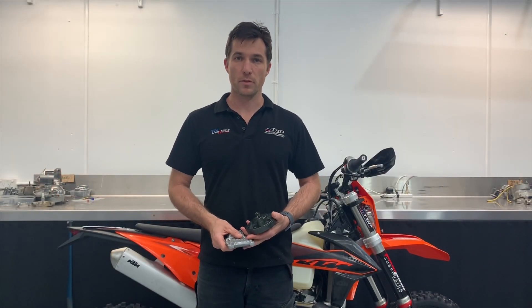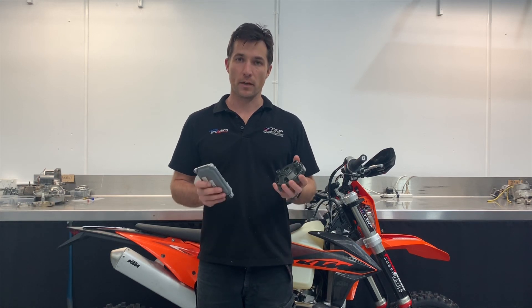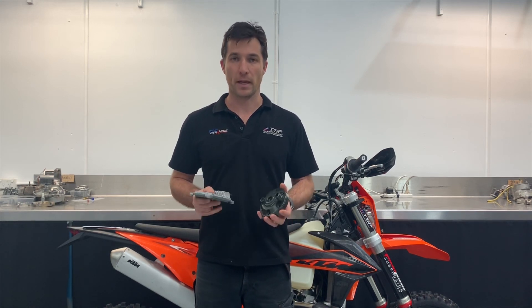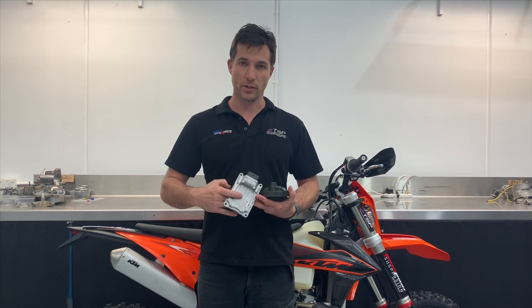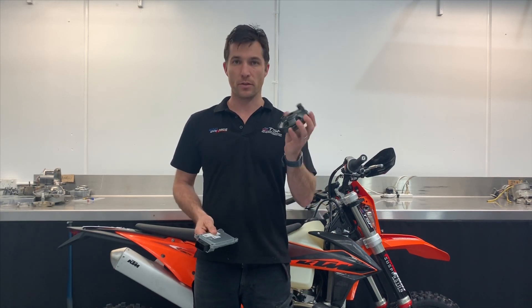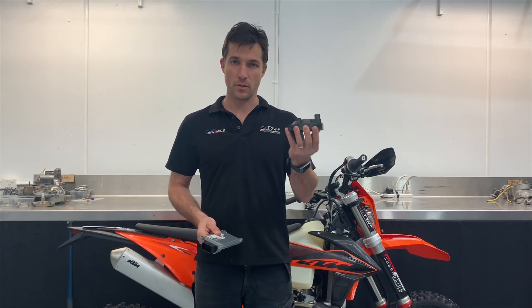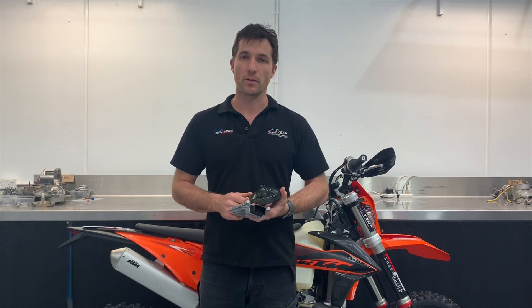Hi, I'm Dave from Two Stroke Performance. Welcome to another TSP video. In this video I'm going to talk about our KTM and Husky TPI power kits, which involve reflashing of the stock ECU with our own custom maps and also supplying and fitting one of our two-piece billet heads to suit the 250 and 300 enduro bikes.